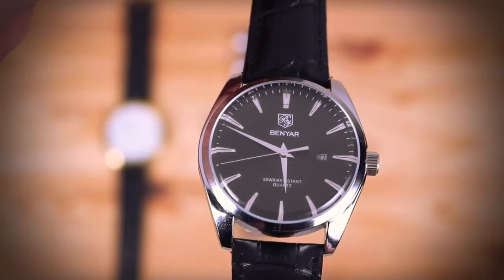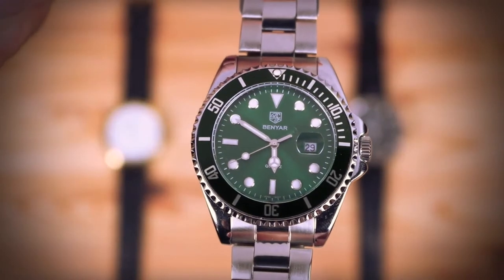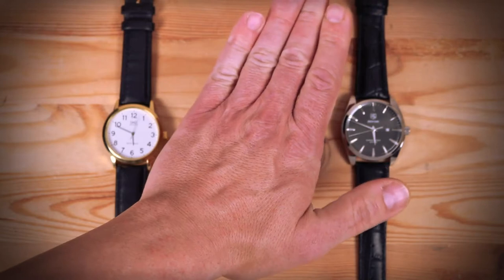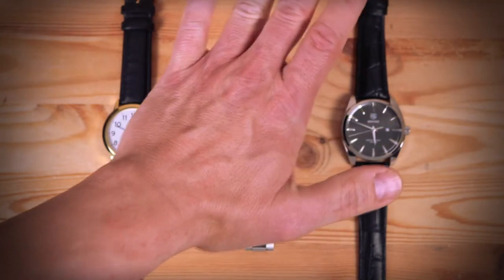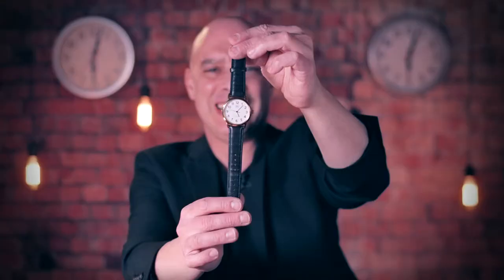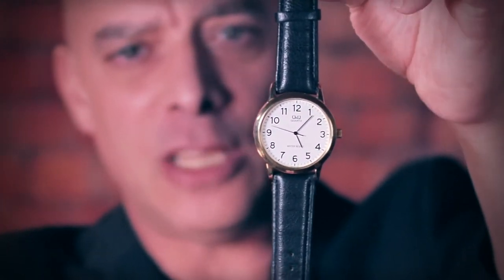With the Tempus system you can stop single and multiple borrowed watches. And once you stop a watch, you can freely handle the watch, you can let go of the watch, or you can let the spectator hold the watch. The watch will remain dead, and it will only come back to life and tick again at your command.